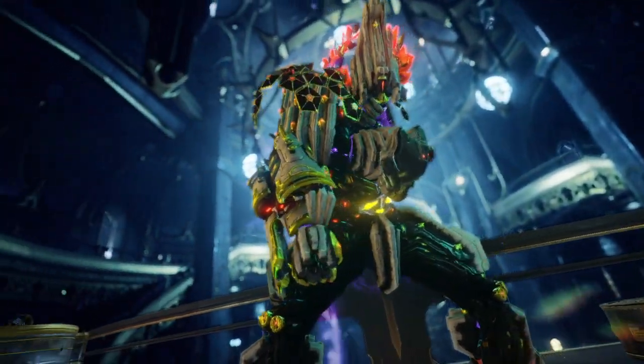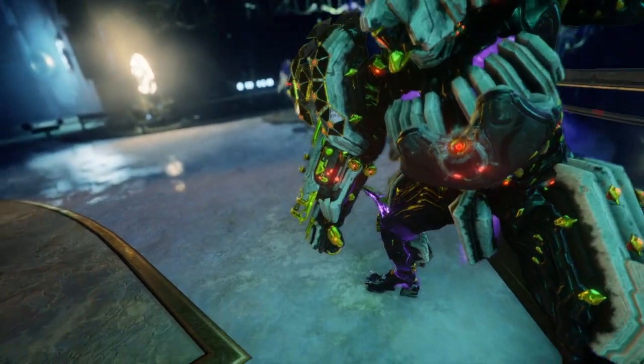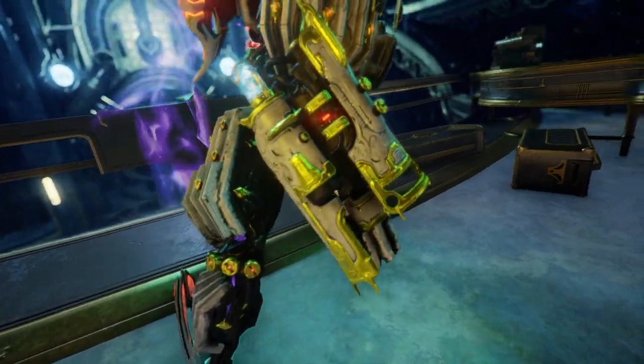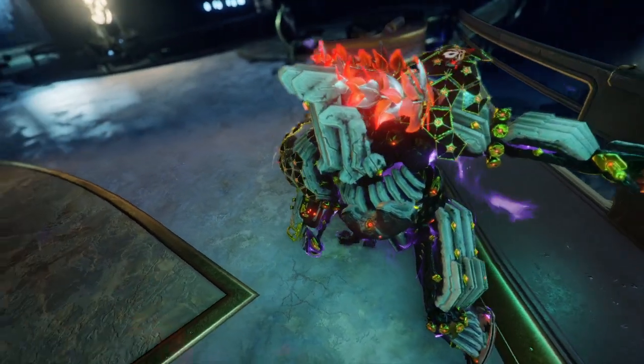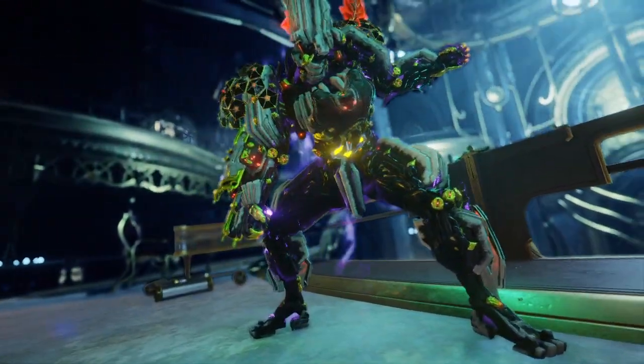In today's video, I'll be reviewing the Onos, the Entradi wrist-mounted cannon from the Dante Unbound update in Warframe. This cannon has been modified by Albrecht to turn it into an Incarnon weapon. Albrecht had a really good idea behind turning a simple wrist-mounted cannon into what is basically a Vortex Railgun.